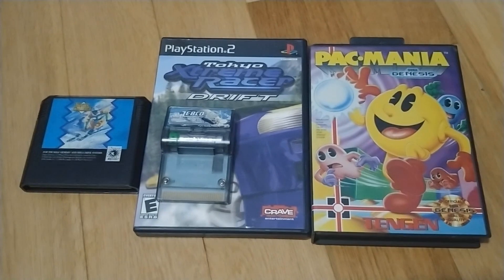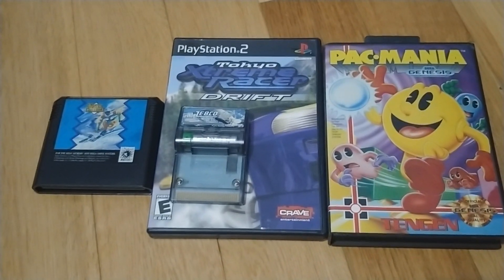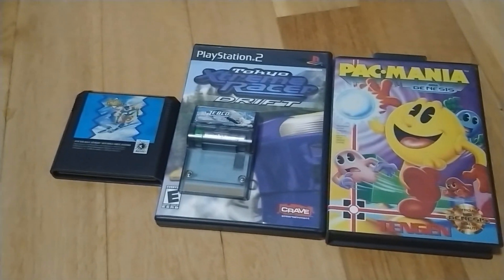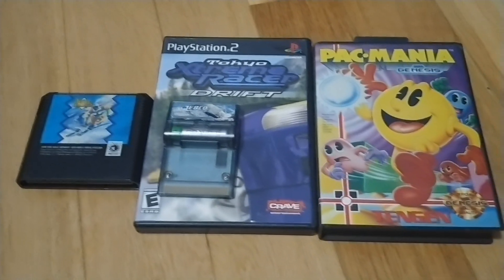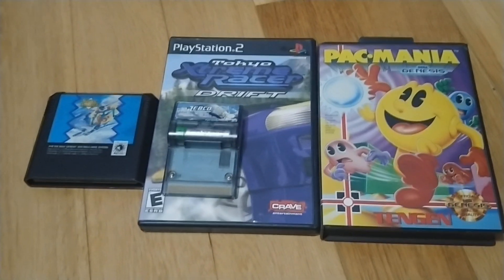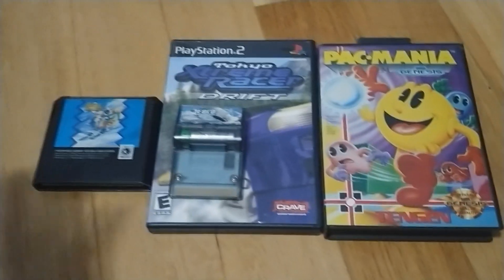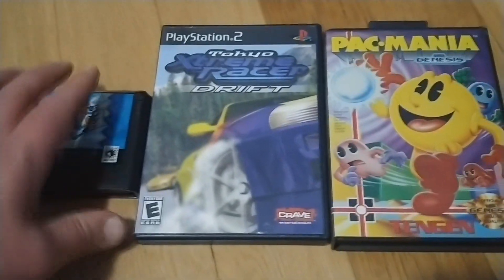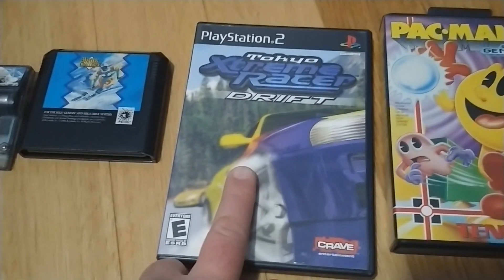When you get into this stage of collecting, there's really not a lot out there that you don't already have. It's very much a picky, choosy affair — you spend a lot of time out in the wild to find anything you're missing and shore up any loose ends. It can get rather difficult to find those last few games. But a lot of times I end up picking up games not even on my radar, and this is a prime example. The guy had a laid-back East Coast accent and right away this caught my eye: Tokyo Extreme Racer Drift.